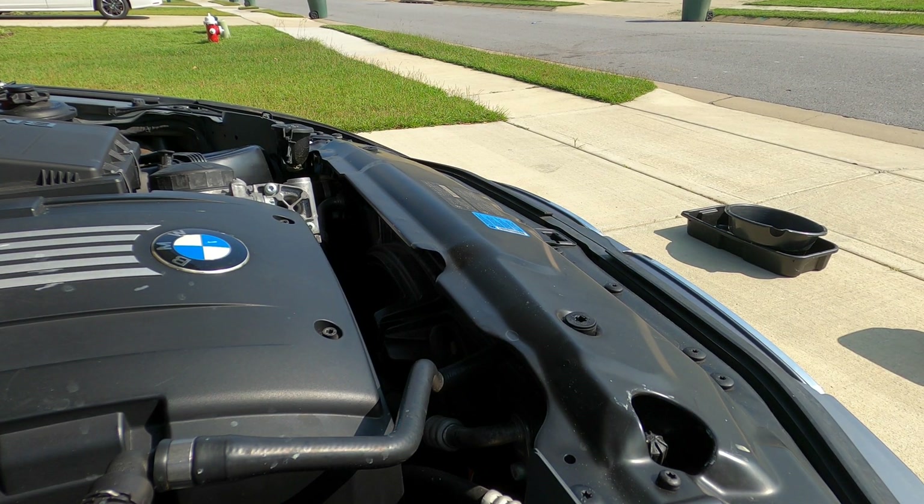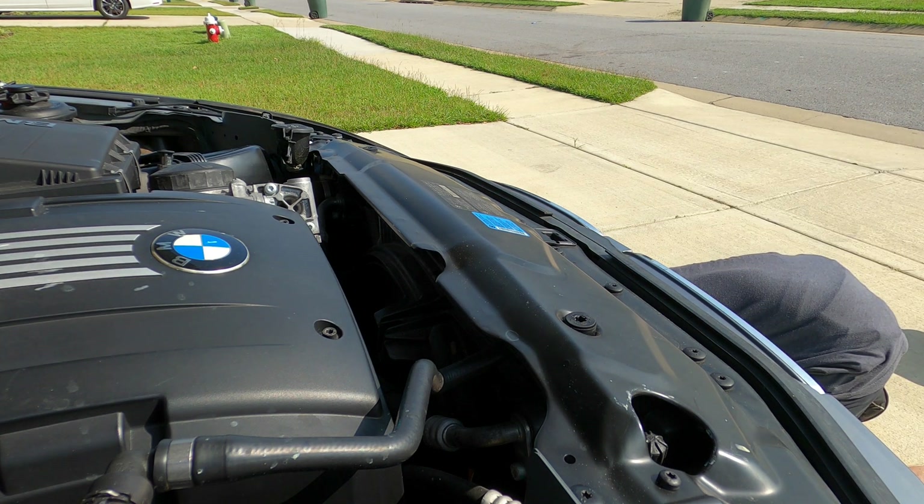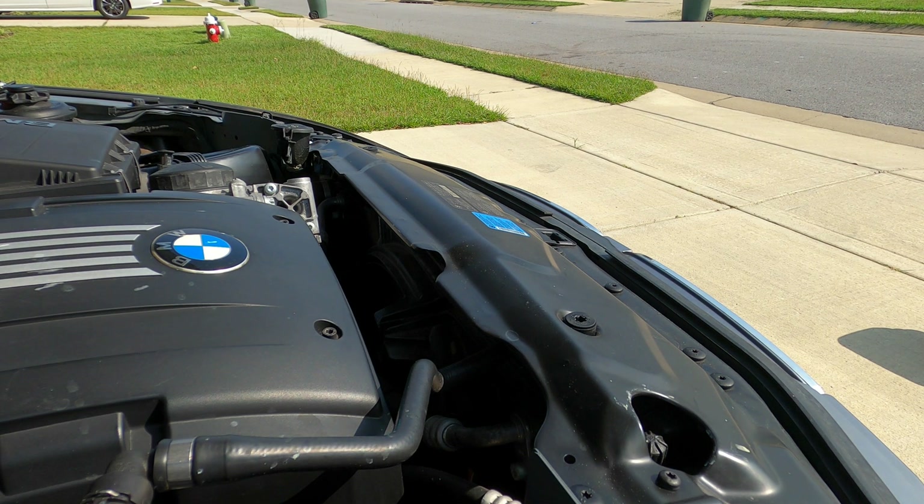First order of business on this job is to go ahead and get your pan set up underneath the car to catch any fluid that's going to come out. I do my best to set them up where I think it's going to come out on the bottom. You could go ahead and remove the under shields if you want to be more accurate; however, it's not really necessary because the fluid is going to find its way all over the place.